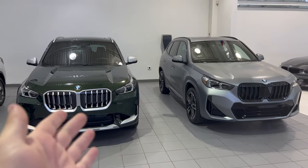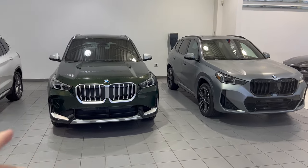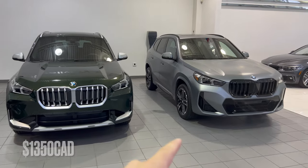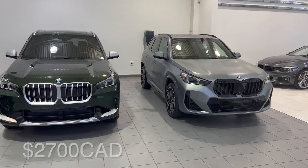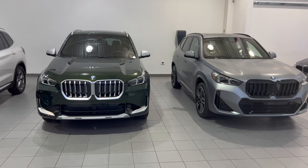Both the X-Line package and the M Sport package are additional charges above a standard X1. The X-Line package is $1,350 and the M Sport package is $2,700. So you are getting a little bit more with the M Sport than the X-Line. I'm going to walk you through what those differences are.